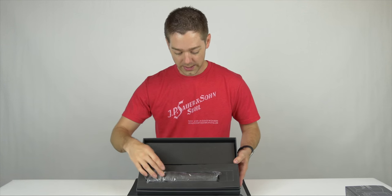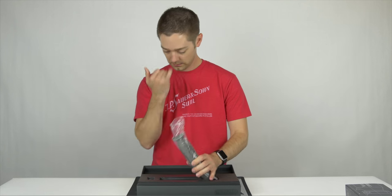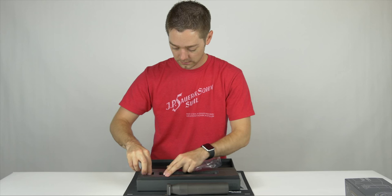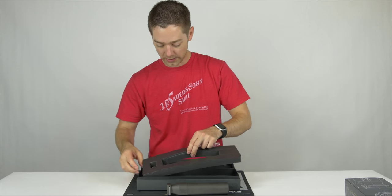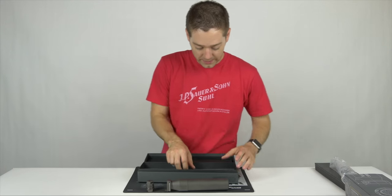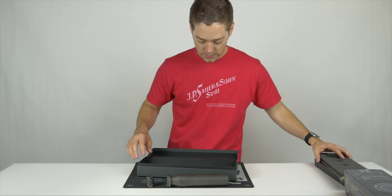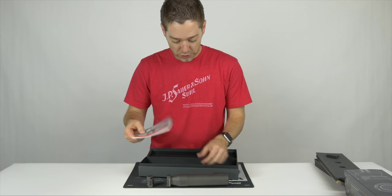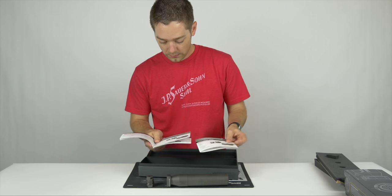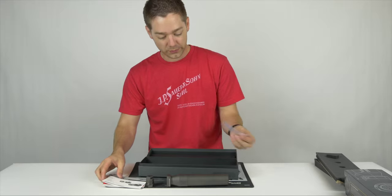So here we've got the suppressor and the brake. I'll just lift that out and get the brake out. And then underneath we've got an insert. And here we've got the instruction manual. They actually gave us, for some reason, two identical inserts. So we've got the instruction manual, the inserts, and a crush washer.